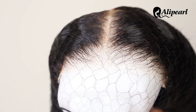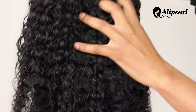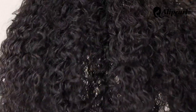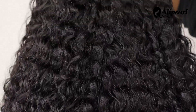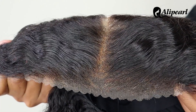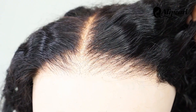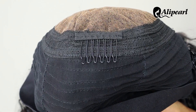This is how the hair looks straight out the pack. This is a 24 inch wear and go wig with a 5x5 lace closure. The hairline is pre-plucked and pre-bleached. The lace is also pre-cut.